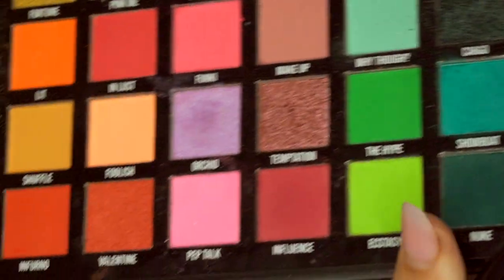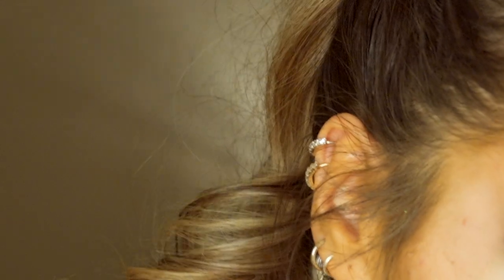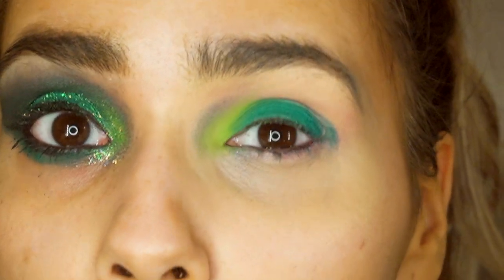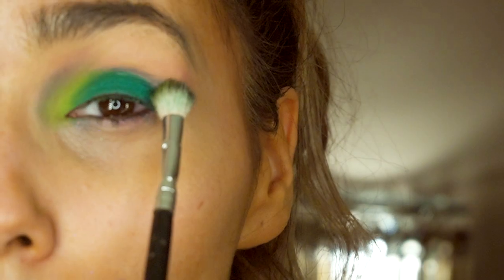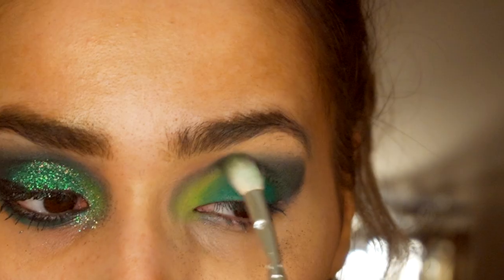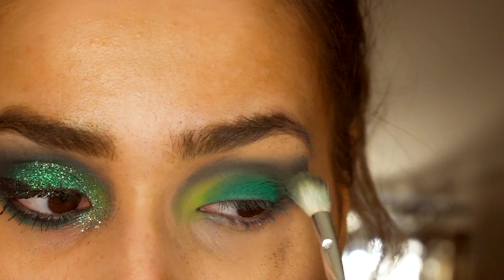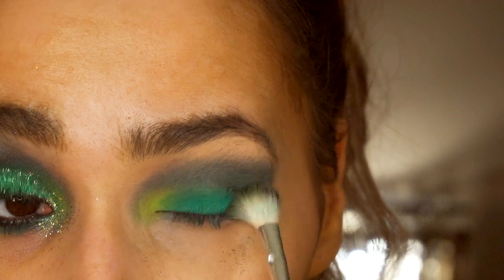Then I take a fluffy brush and go with the shade Ecstasy, which is a neon green shade, and just pop a little bit of that on the inner part of my eye and blend that in. Then I'm gonna go in with the shade Cairo and pop that on the outer part of my eye as the crease color, blend that all the way around and carve out that shape.